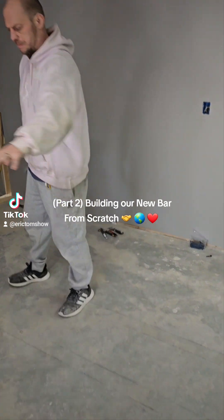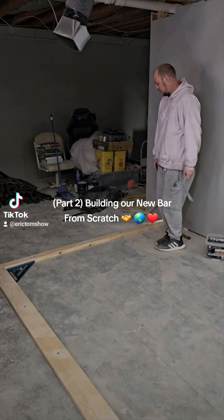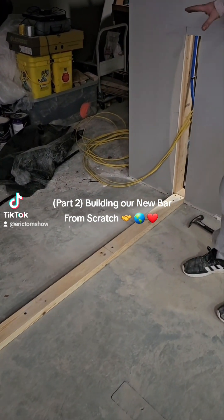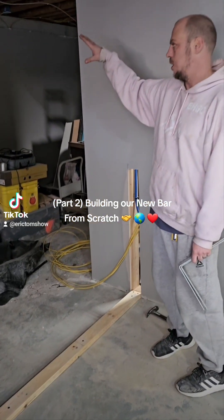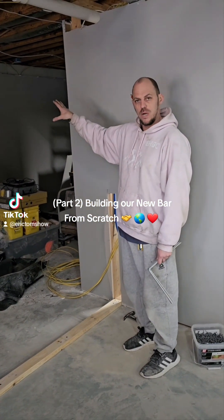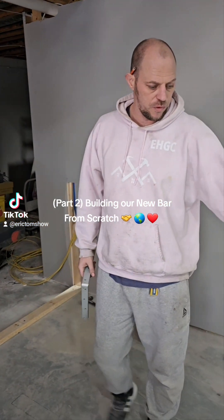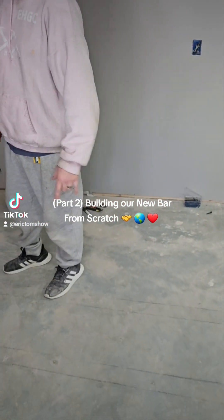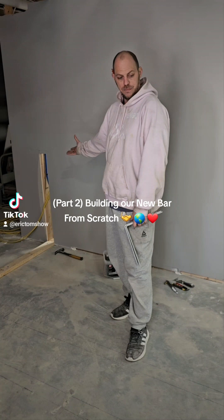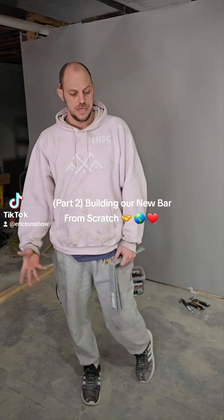We've got an upper top that's going to go the entire distance. We already have it marked here where the top is going to stop because this end is going to be something different. We're going to be able to install either a freezer or one of his fridges up there. We've got a double refrigerator going in here. We can take the electric that's already been roughed in and bring that through the framework before we start closing everything up.